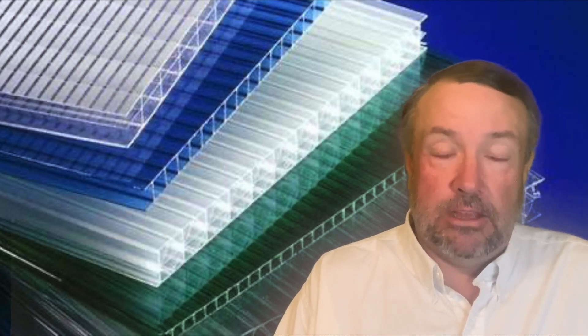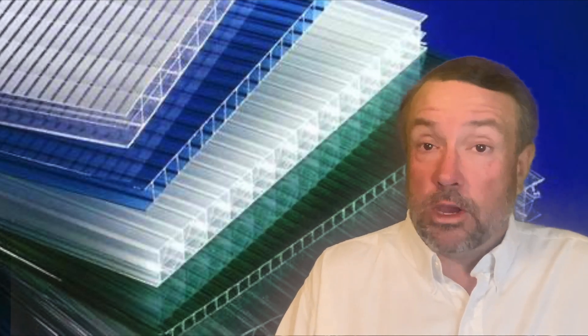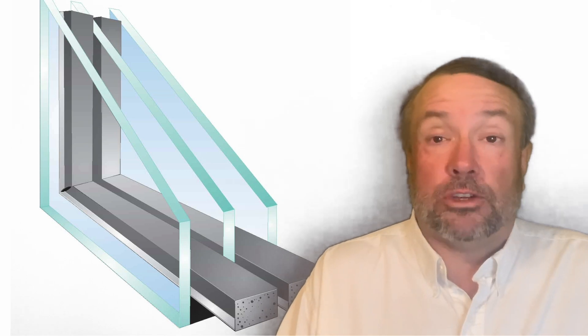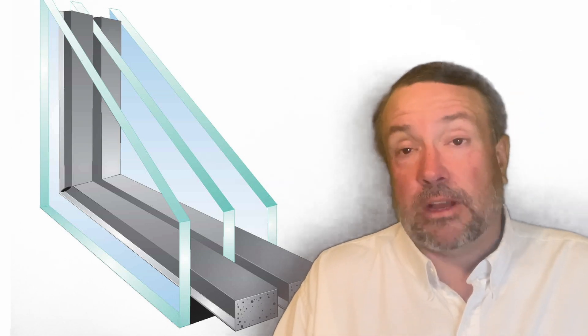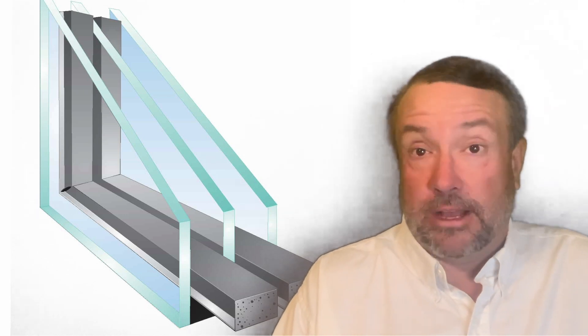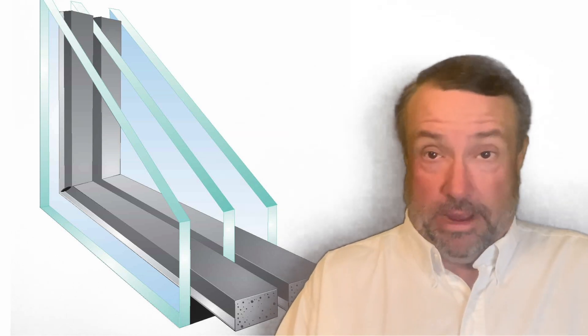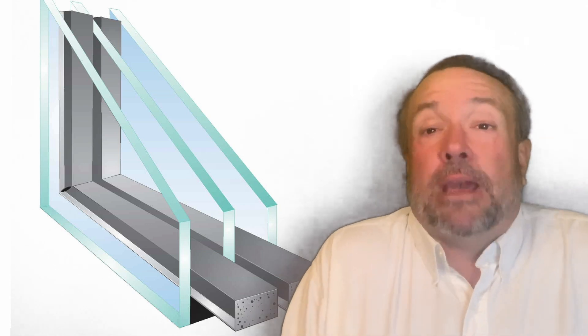The problem is as you add a layer of polycarbonate for more insulative value, you lose light — about 8% of your light every time you add another layer. So it's not advisable to go much beyond two sheets. It's better to have a large insulation gap than a small one. Glass doesn't lose much light transmission with more layers — maybe only one or two percent — but glass is very expensive. Triple-pane glass goes through the roof, and you'd be making payments on that greenhouse longer than you'd be alive before it could generate profit.